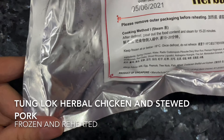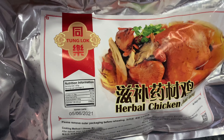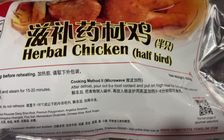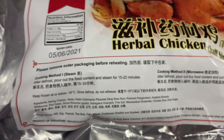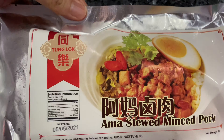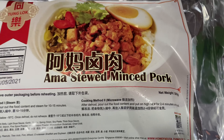I wanted to show you some frozen food from the Tong Luk group. This is a frozen herbal chicken, half a bird. Reheating instructions: steam it for 15 to 25 minutes after you've defrosted it. We also bought from the Tong Luk group some kind of ama stew pork.